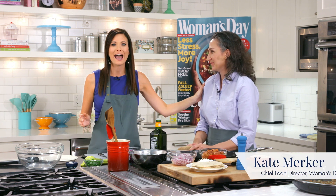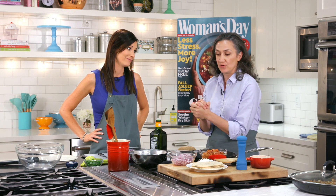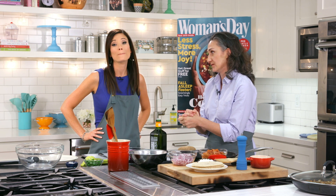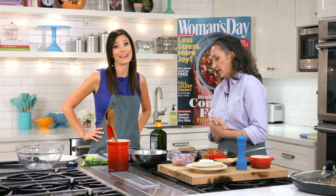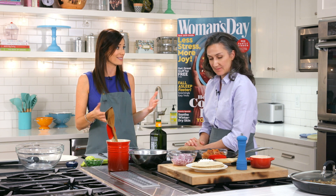Hey guys, I am here at Woman's Day headquarters in New York with Kate Merker, who is the food director at Woman's Day, and we're going to be making some delicious food. We are going to make some delicious food with some budget-friendly ingredients. They know our hearts around budget. We're so excited because this looks so good, and it already smells delicious.